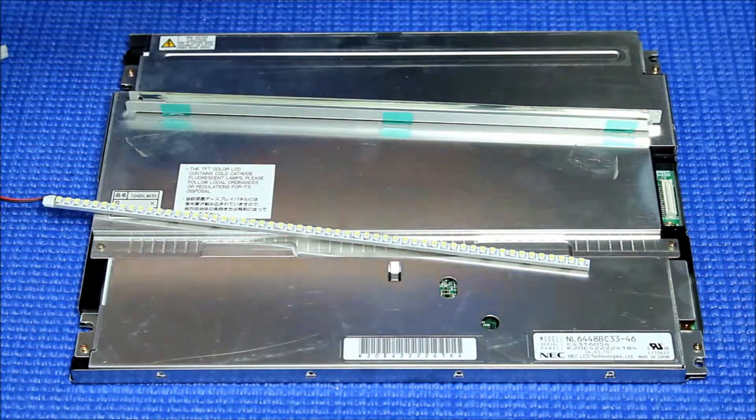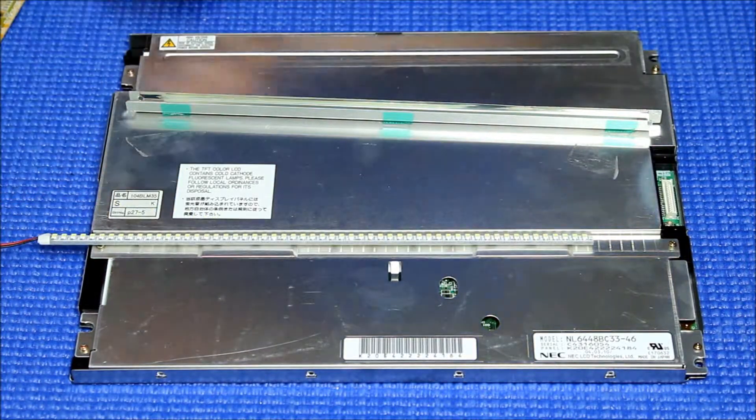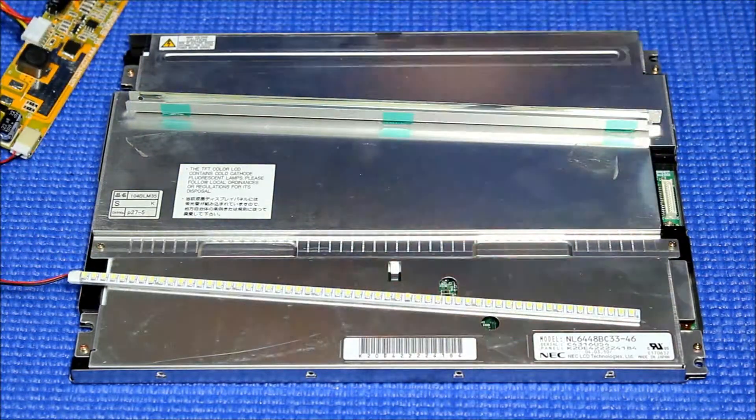Next, we're going to test the LED strip first. That way, make sure everything lights up — all lights up evenly — before we do the installation.